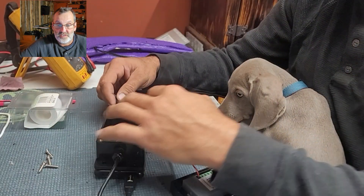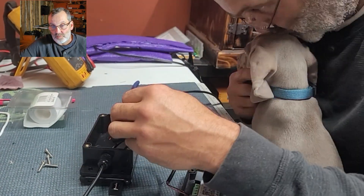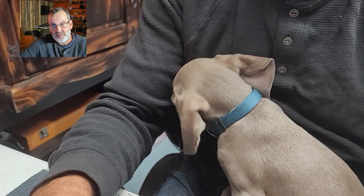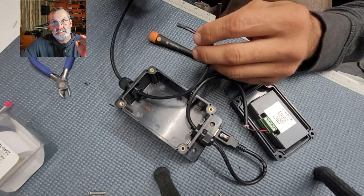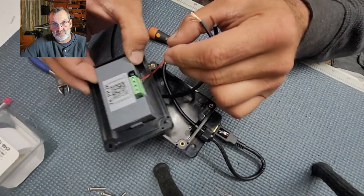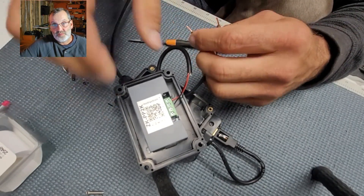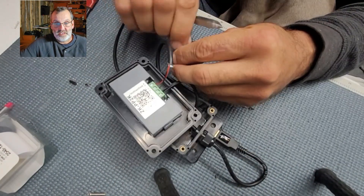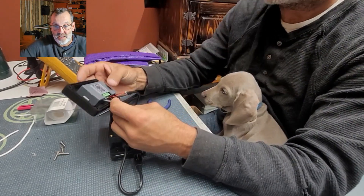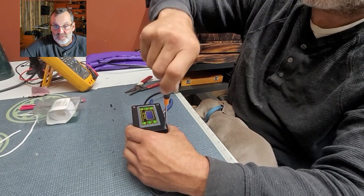Look at that beautiful square wave it creates — this is why I like this unit, it's solid. Here's my puppy — she woke up and joined me. PEMF rebalances your immune system. To answer whether PEMF can heal you: if the body can heal itself, PEMF can help. Now I'm connecting the coils — this is the wire that goes to the portable PEMF mat — and closing everything up.